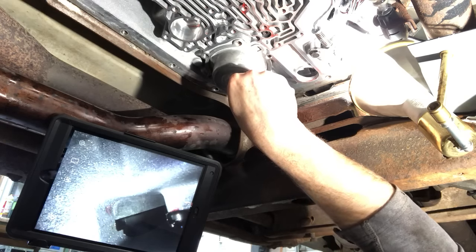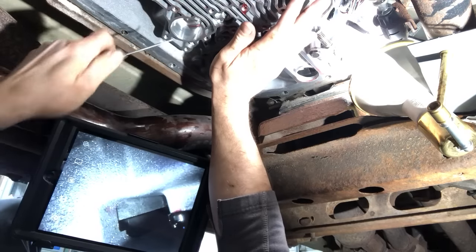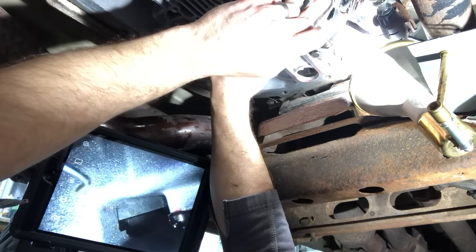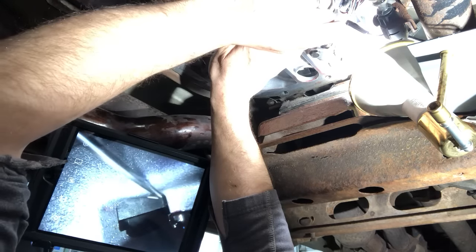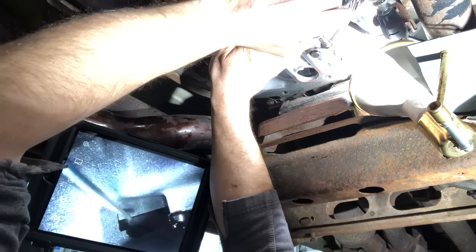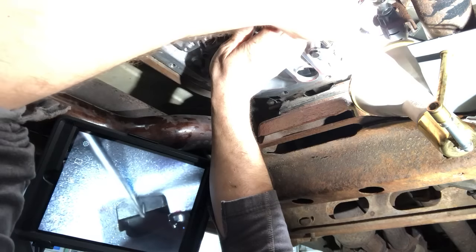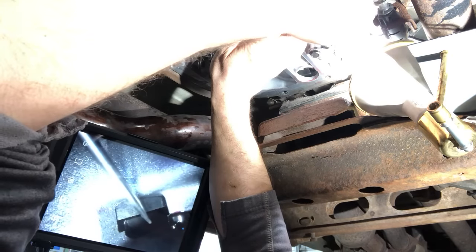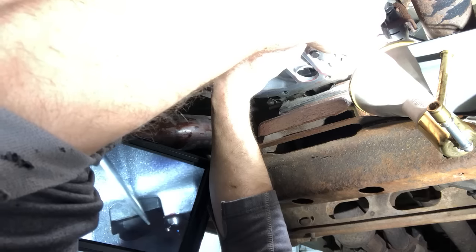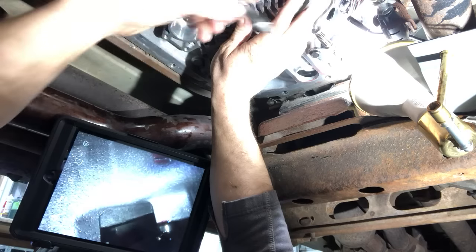Then I pushed as hard as I could on the piston, simulating full line pressure to activate the reverse brake band on the drum. What I found is, with the piston pushed all the way up, I don't have much problem moving that band even with just this flimsy little dental pick. If I can move it with a dental pick, it ain't holding anything.